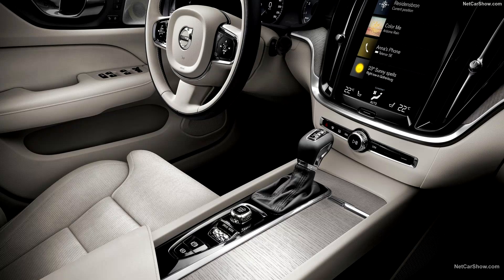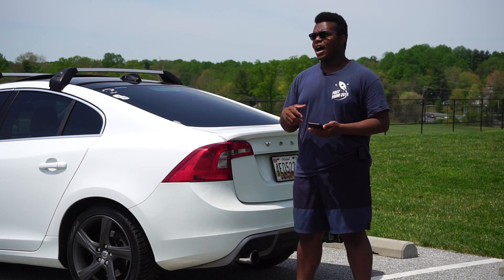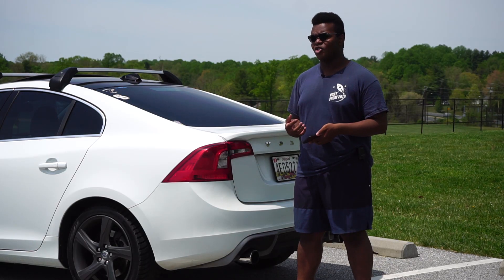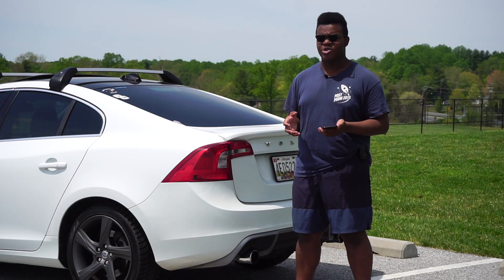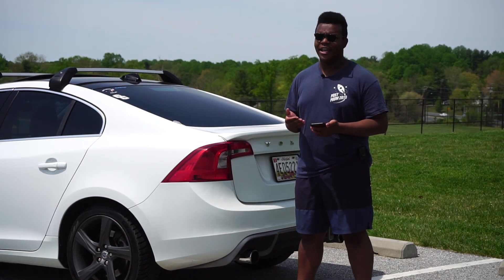I also appreciate the amount of technology in this car. The newer Volvos have too much for me — I don't really want that big screen that can go bad. I do wish it had Apple CarPlay; that's the only thing. There is an upgrade to get a new head unit, but it looks a little out of place in the car, and it's like six or seven hundred bucks, so that's something I'll do later down the line.